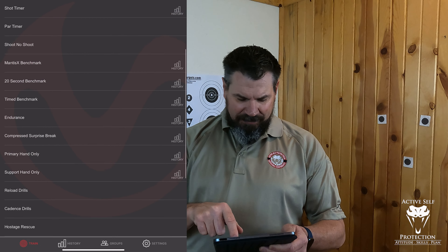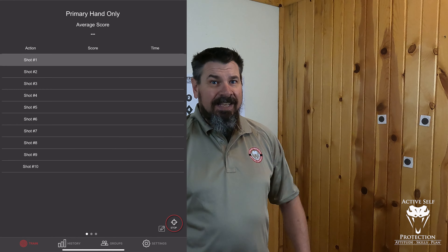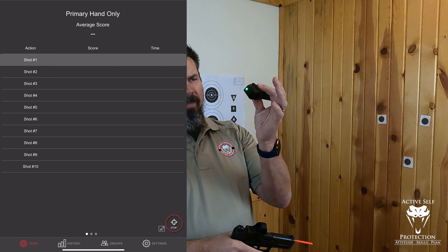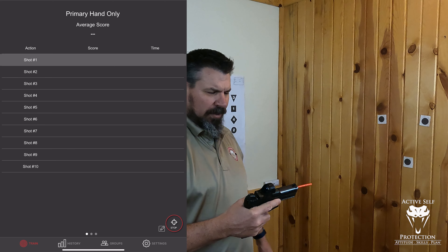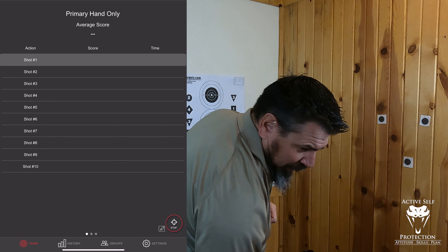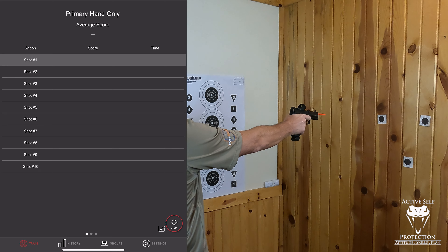Challenge number six says shoot the primary hand only drill with all shots above 80. So I scroll down here to the primary hand only and hit start. For those of you following along at home, I've got my mag base plate adapter here, so I put the Mantis X down on the bottom. That way I can just holster the gun up and do all the holster work as well. Barrel blocked up and I am ready to go.